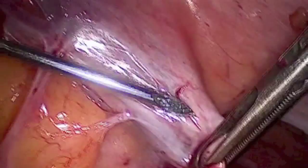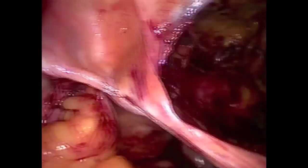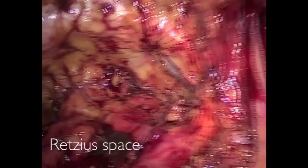Proper visualization of anatomical landmarks is crucial for the success of paravaginal repair. The peritoneum can be retracted laterally and posteriorly, improving the exposure of the Retzius space. The defect can be more easily evaluated and corrected.